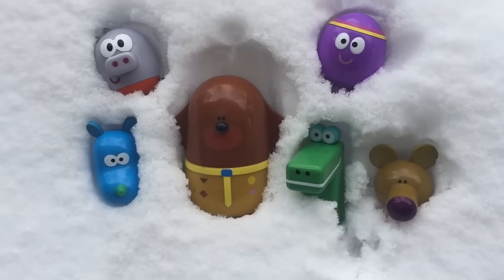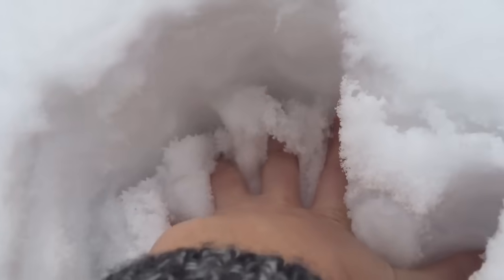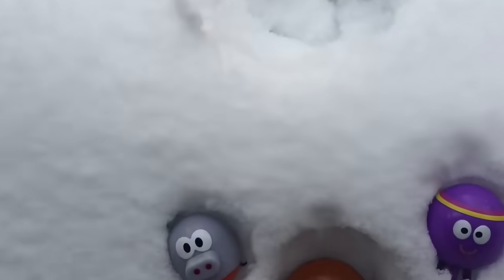Hello and welcome to Tiny Treasures. Today Dougie and the squirrels are playing in the deep snow. Last night it snowed quite a bit and it's very deep and very fluffy.